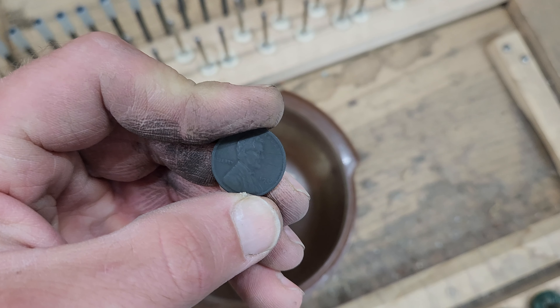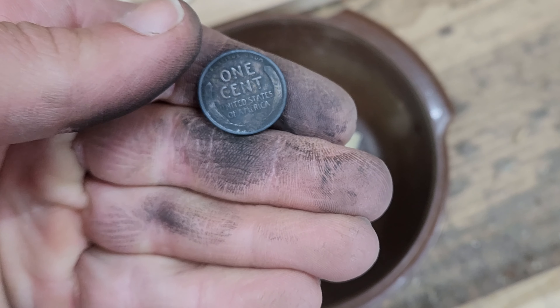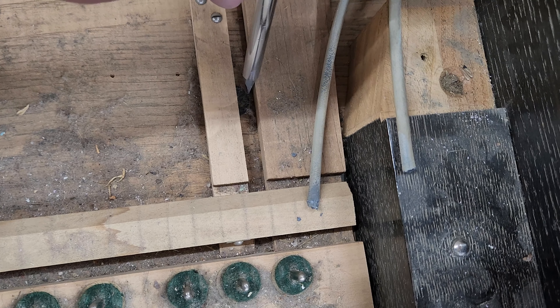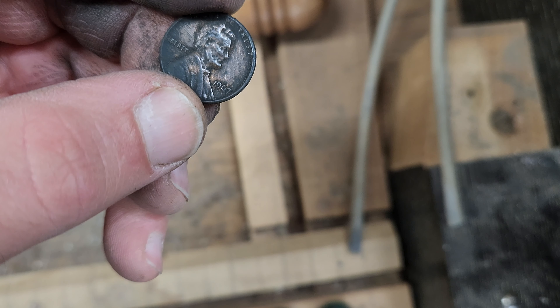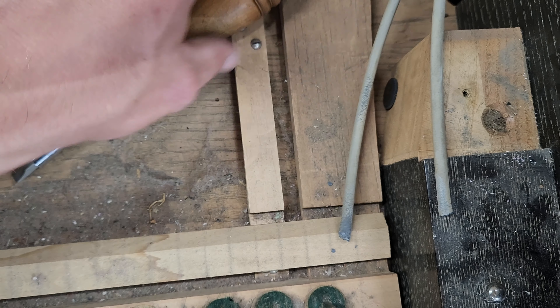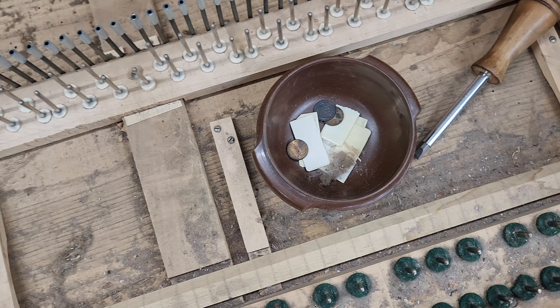1919 — pretty sure that's before pennies were gluten-free. And another one down here. Two more. 1967 — I think that's gluten-free. And 1977. Nice to get paid.